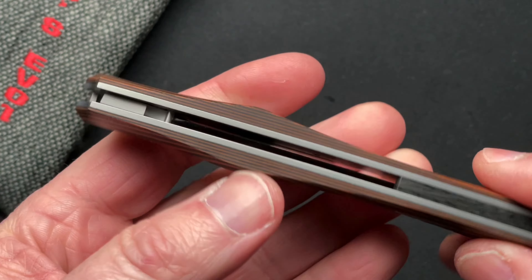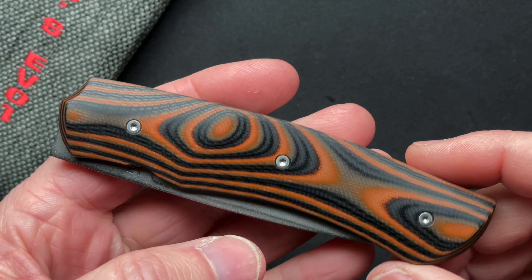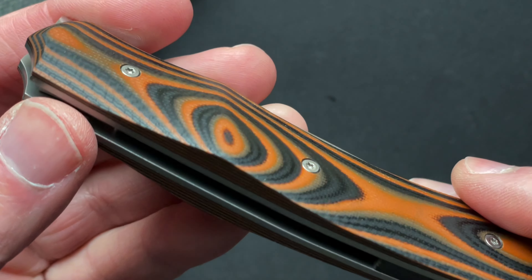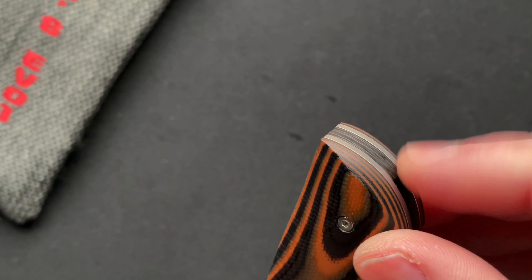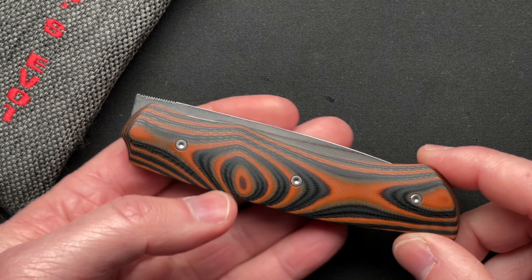So there is no pocket clip. It is a front flipper with no pocket clip. Beautiful G10 — like a layered G10, orange and black. The craftsmanship is incredible. I'm going to put some links down below so that you can check it out.